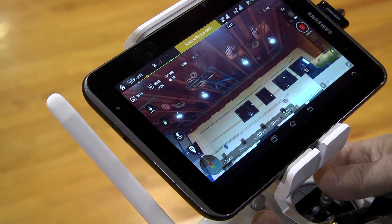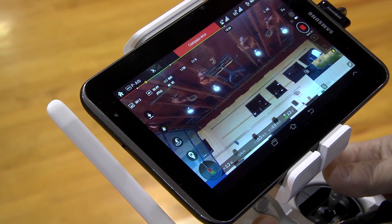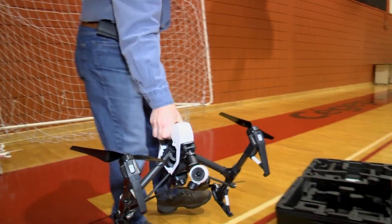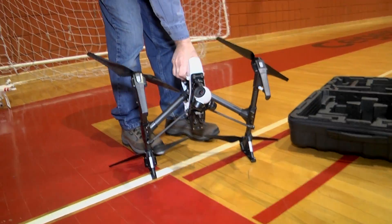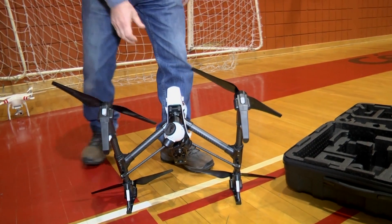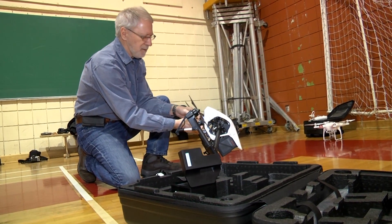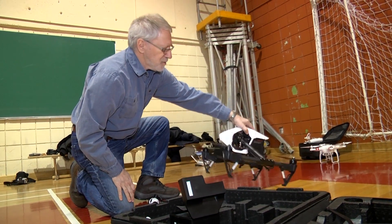And it's all integrated. The video goes into the Lightbridge system, which is sent to the remote, and you can plug in your smartphone or tablet into the remote and get the video right there. That's probably going to be the biggest selling feature of the Inspire 1 — it's a fully integrated, complete system. The ease of use and the integration of all these systems.